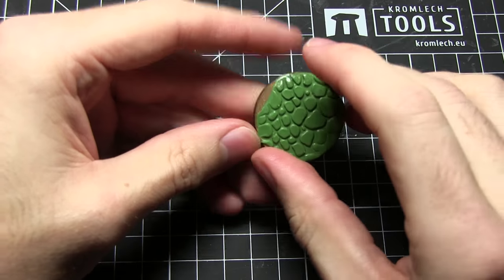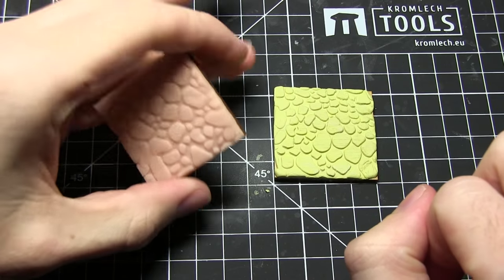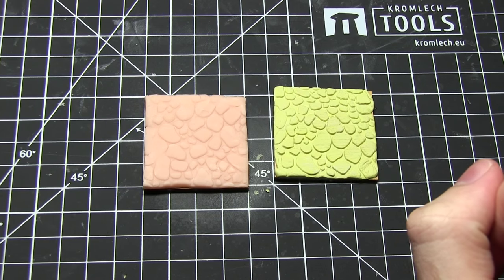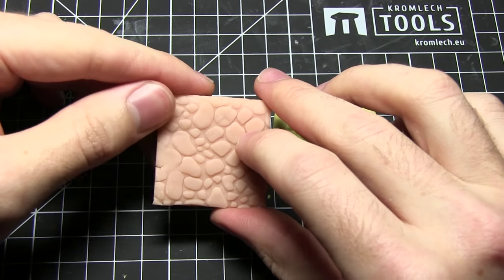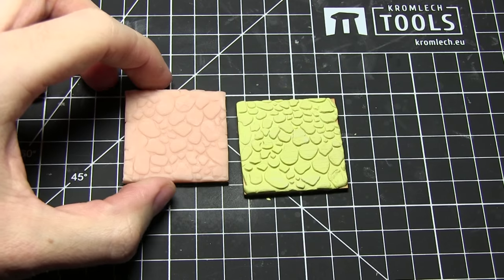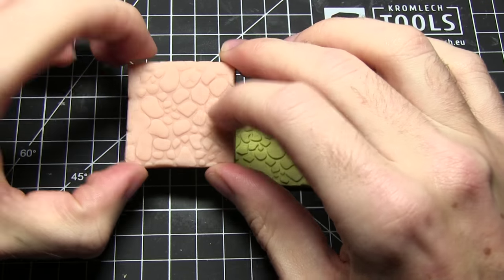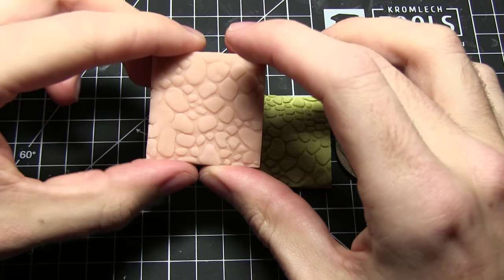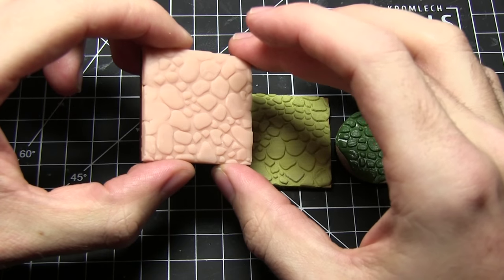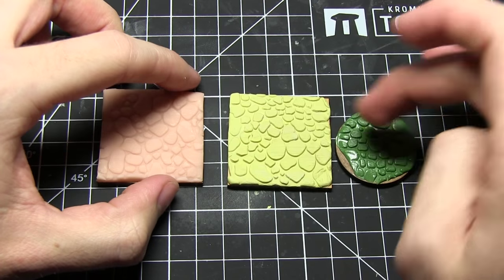Now I did mention earlier that you can use different materials, and I've got a few examples here. Using the exact same technique I've also got a Milliput base and a SuperSculpey base on the left. You can see the difference between the styles — the SuperSculpey is slightly less defined than the Milliput. SuperSculpey is quite nice though because when you've sculpted it you can just put it in the oven for 15 minutes at 130 degrees Celsius and it hardens straight away — you don't have to wait for it to cure overnight like you do with green stuff or Milliput.